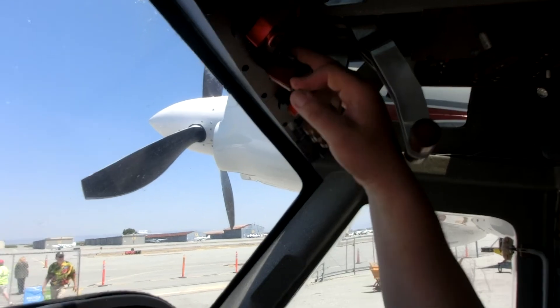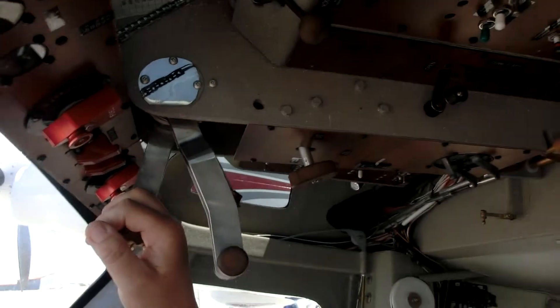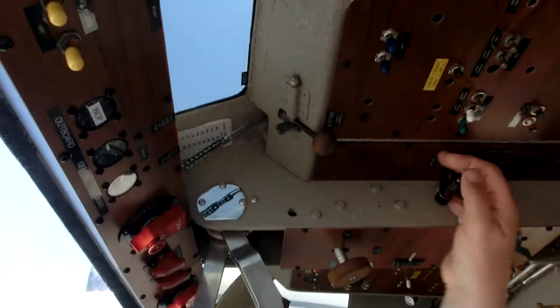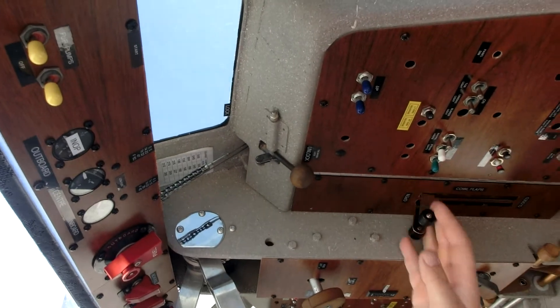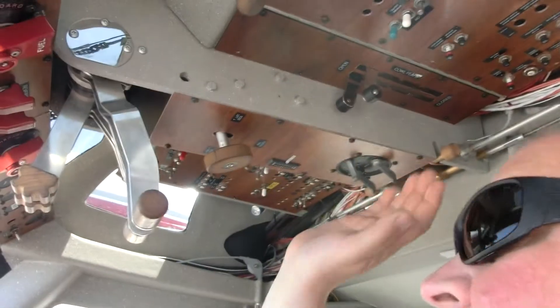These are the reversing switches to engage the reverse. We've got the tailwheel lock right here, the cowl flap controls, the magneto controls right here, and then all the electrical.